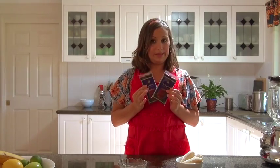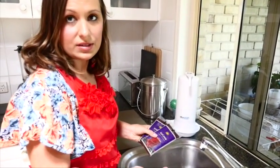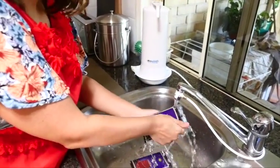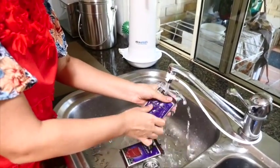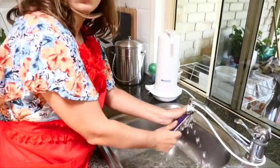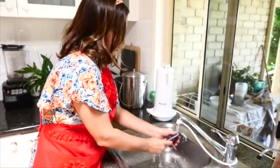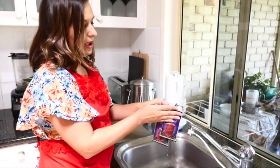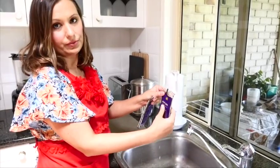I'm just going to show you how they suggest you should open these. What they suggest is you just run the acai pulp under the tap for a while. Or you can leave them out for about two minutes, depending on the temperature where you are — you just want them to be a bit loose from the pack.